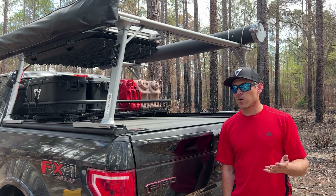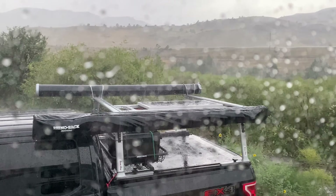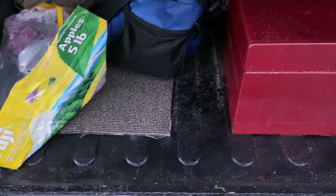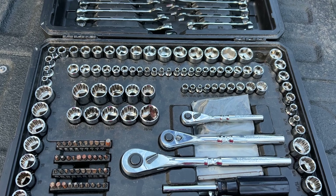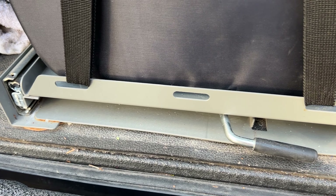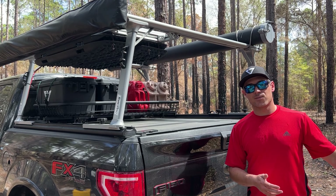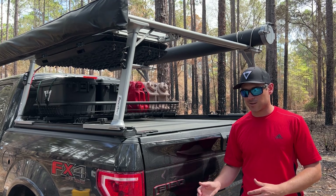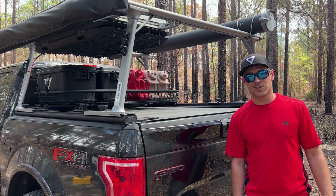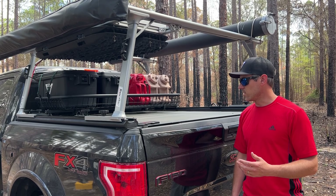Moving to cons on the cover: the cover does leak water — it's not waterproof — and as a result, the constant moisture has caused some of my tools to rust. We're always battling moisture. It's best to park with the back end downhill so water sheds off the back of the truck, and if any does get in, it can drain out through the drain holes in the corners of the bed.